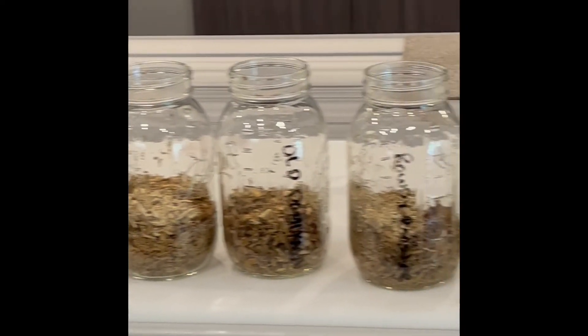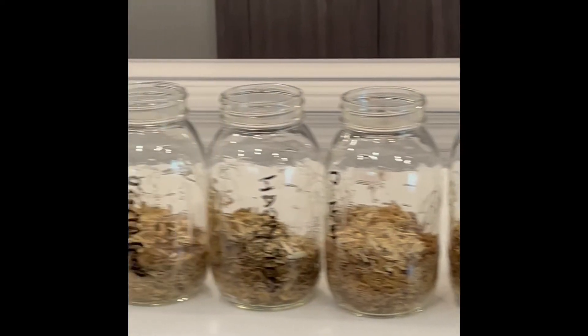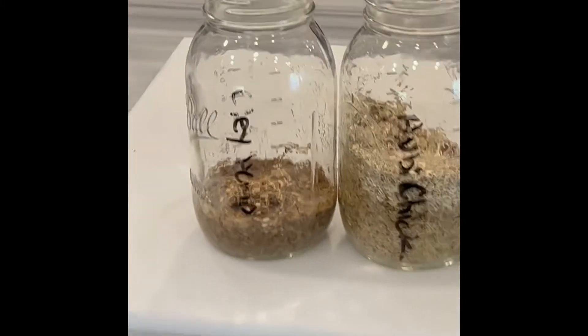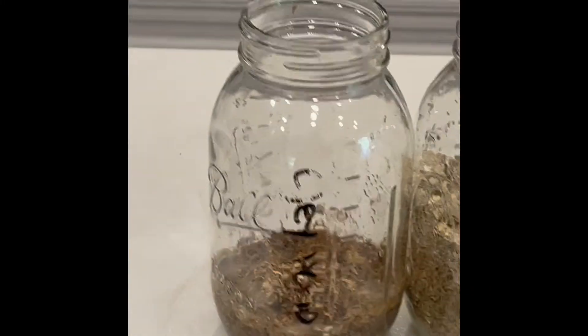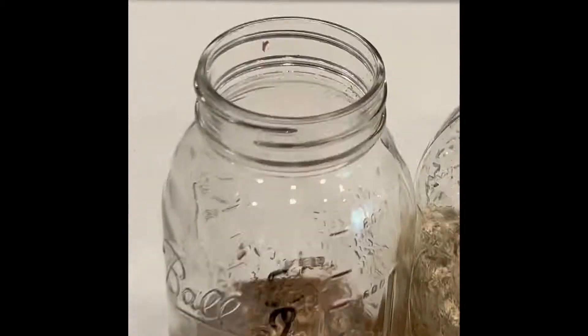We are back to the final inspection on these hemp beddings and how they've held over 48 hours. This one, which was our best absorbency — Olay — now looks like a nasty petri dish.